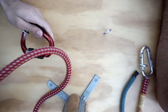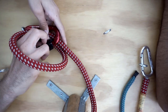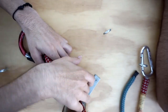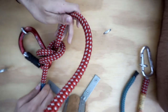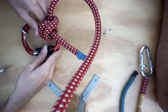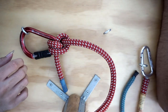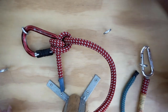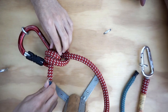Now Noah gives it a try. He does a complete wrap, goes straight back inside, pushes it up to the carabiner to capture it, and leaves himself about three finger-widths of tail. That's close — right there. With weight on it, it's not going to run on you and it won't slide. Good job.